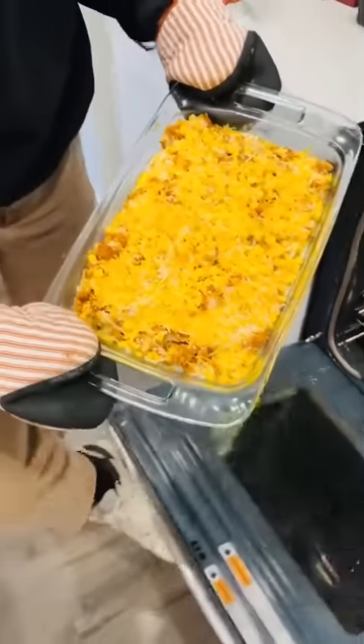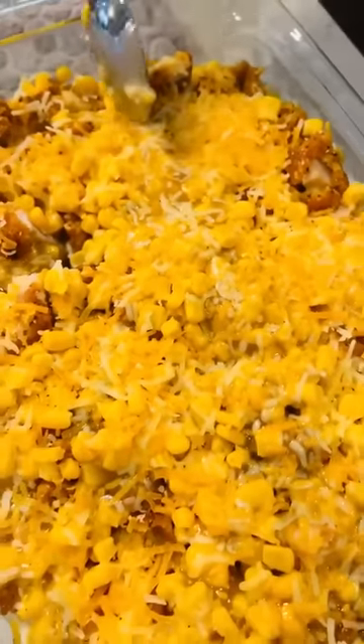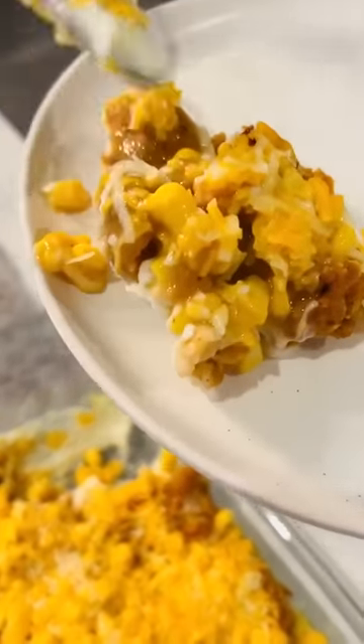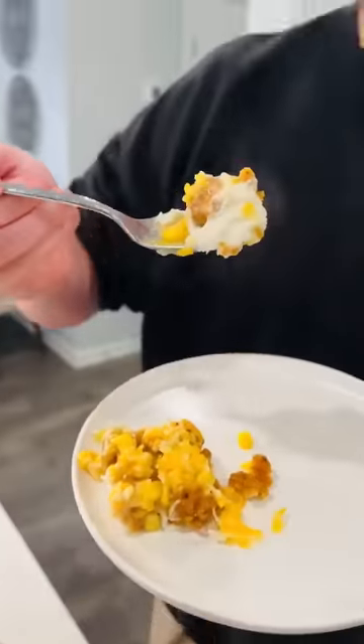Wow, look at that. That looks really good. Let's get some out. So what's in this again? Chicken, mashed potatoes, gravy, and cheese. Really good — let's get some out of here.